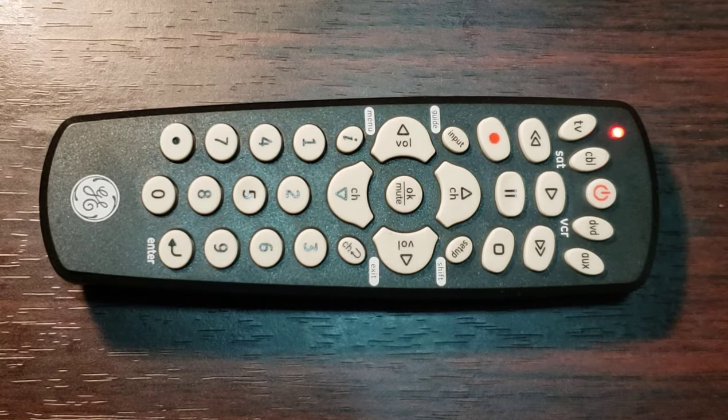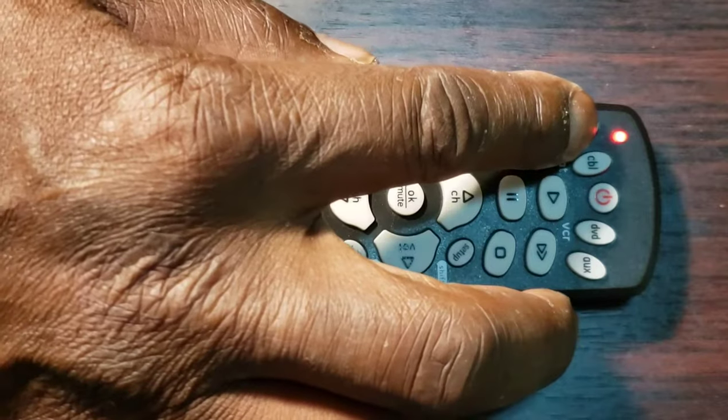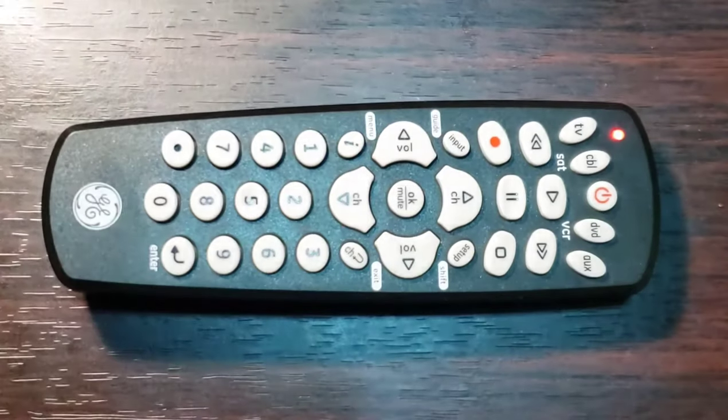Step 3: Press and release the key — TV, Cable, DVD, or O — of the device on the remote control that you wish to program. The indicator red light should blink once and remain on.